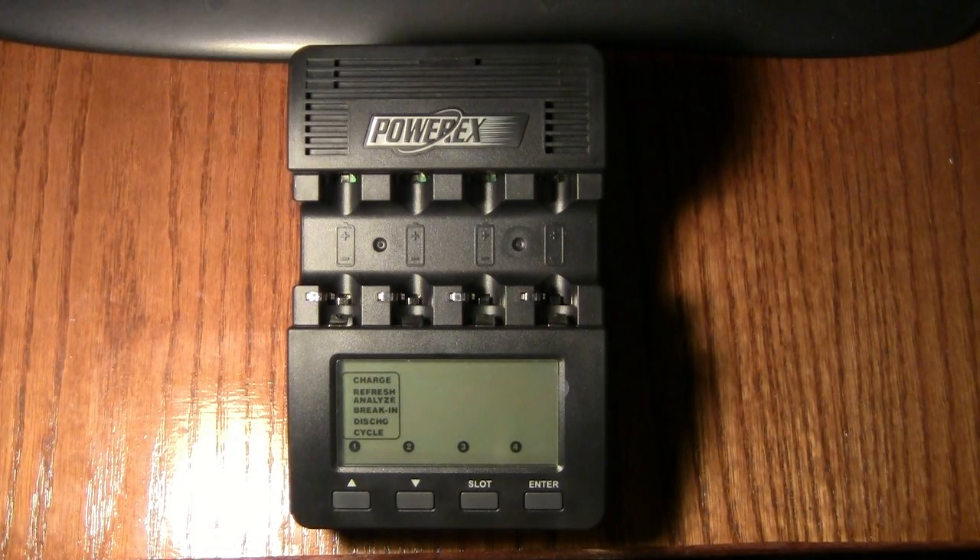A little while ago we did a video on unboxing the PowerX MH-C9000 — the Maha charger. I'm doing a follow-up video now that I've had this and the Eneloop batteries for a little while. I have to say this is one of the best chargers you could buy — absolutely the best charger for the money. At $50, how can you go wrong? I'll walk you through a quick demo of what this charger does, its features, how to use it, and a few things I found irritating or that could be improved.